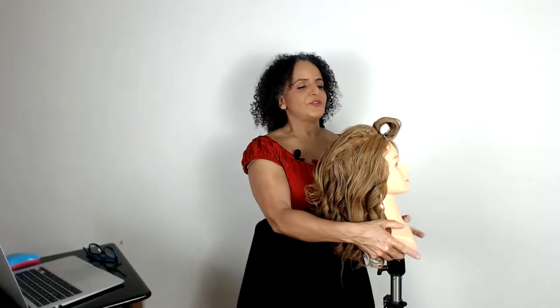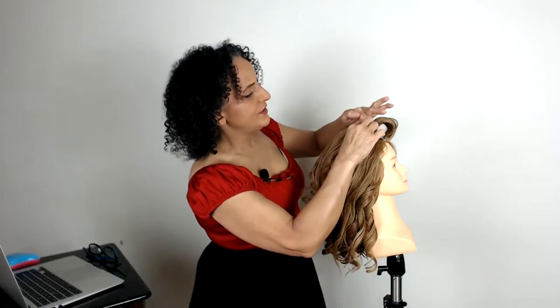The product I'm using now is Goldwell Creative Texture Super Ego Structure Cream - it's got a long name, but we will put the products in the link below. What I'm doing is just creating these little kind of piece sections. You can see the height here where I've over-directed the hair during prep. The structure cream gives that pieciness and a little bit of texture to the hair.